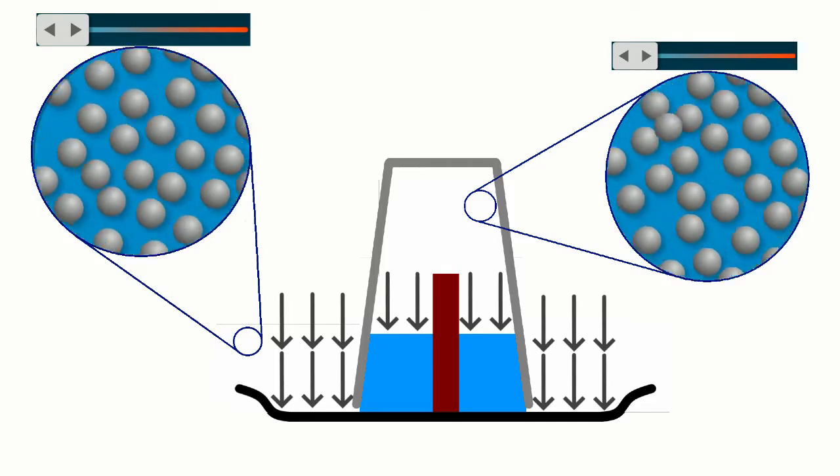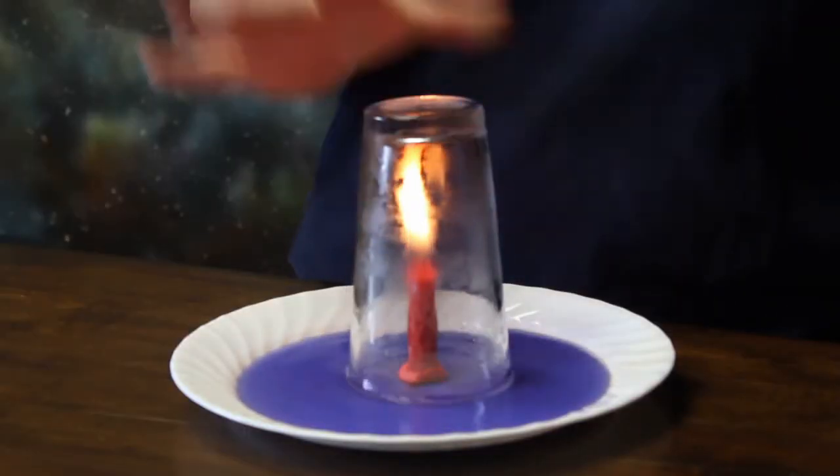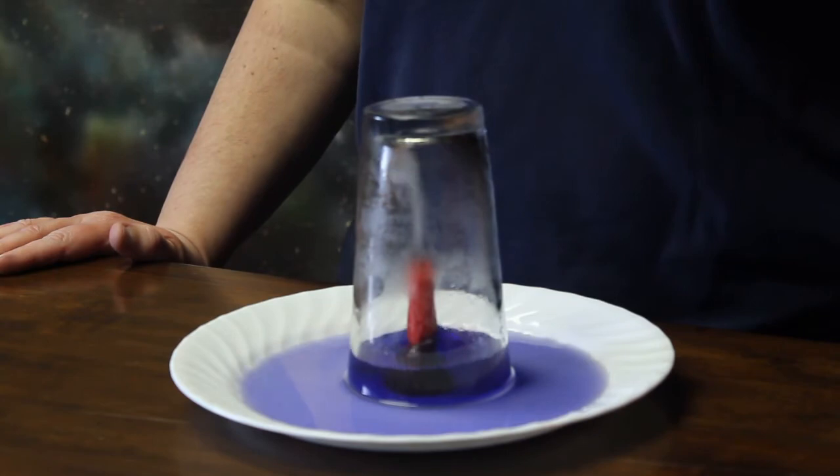You can try this experiment at home. However, you do need the supervision of an adult because fire can be dangerous.